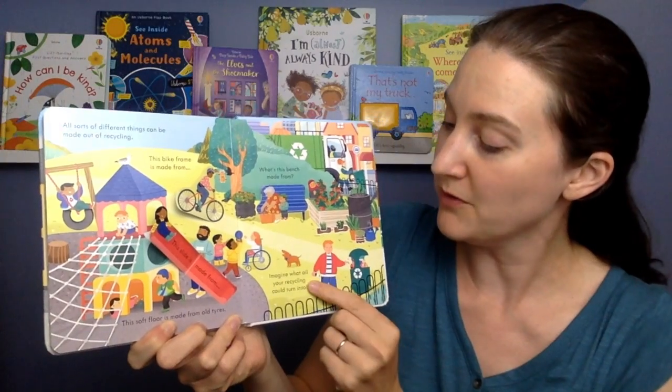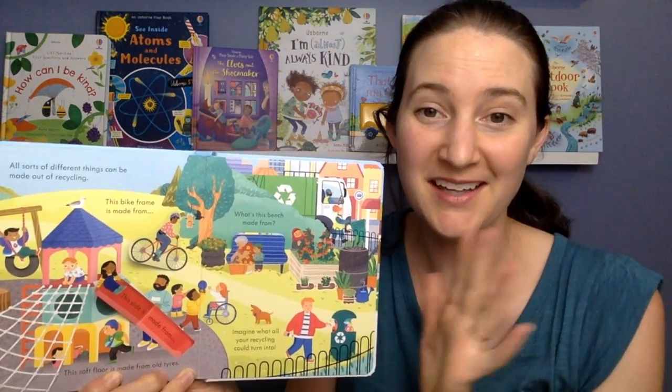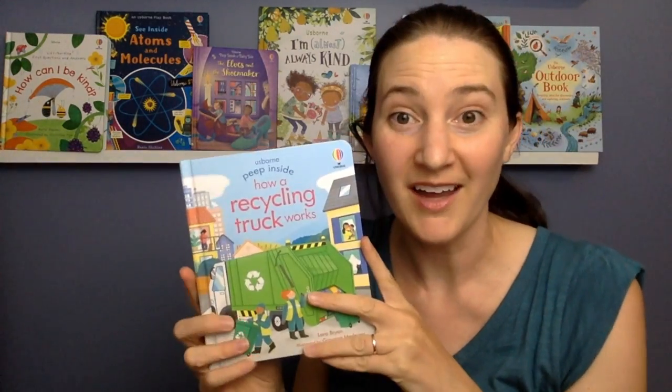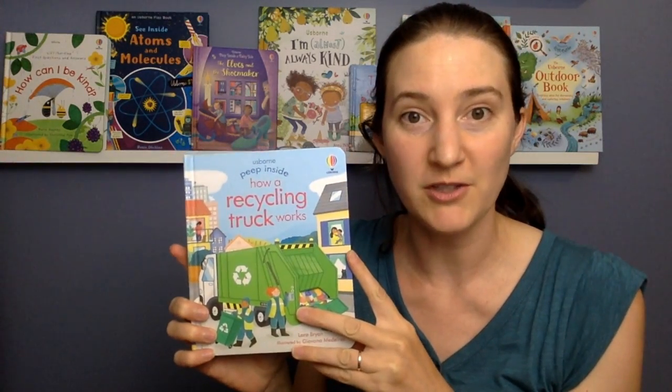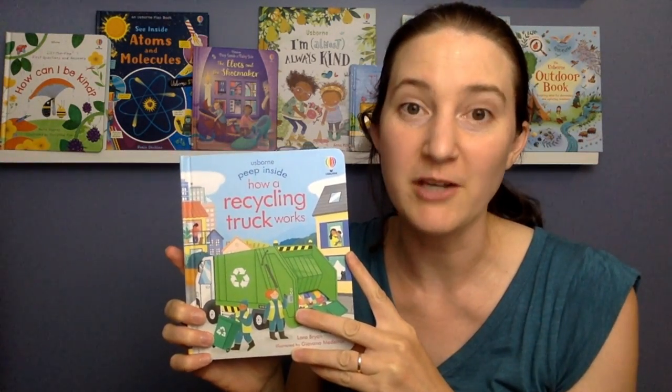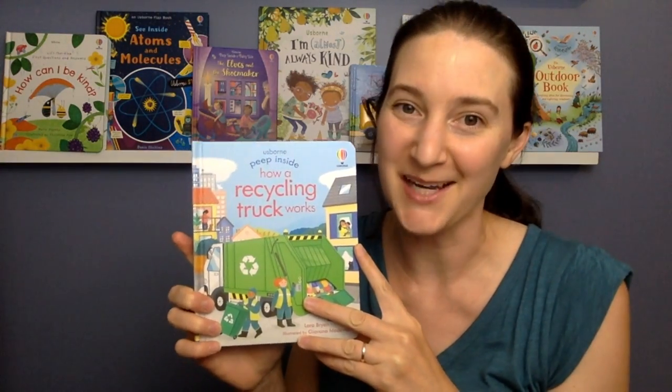Imagine what all your recycling could turn into. And say goodbye to the recycling truck, because that's the end of the book. If you enjoyed the book, I hope you'll tune in next time for my next story. And if you want to get a copy for yourself, you can find it at the Playroom Bookshelf, which is playroombookshelf.com. Thank you. See you next time.